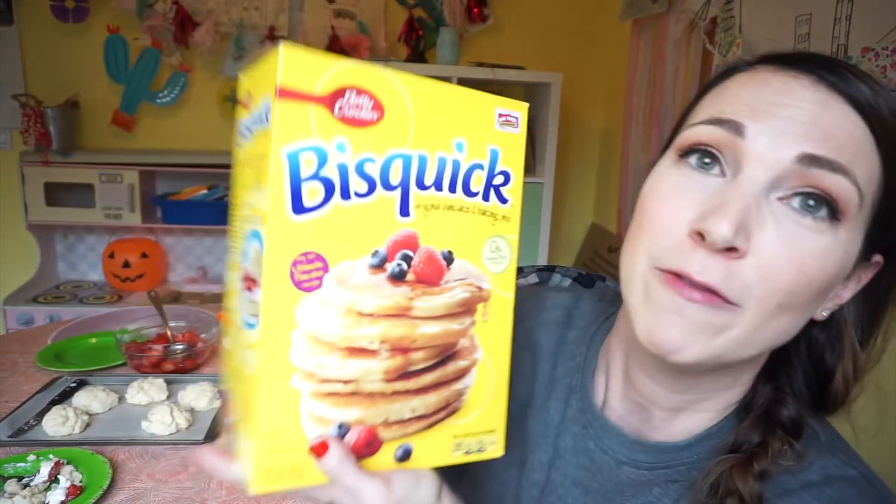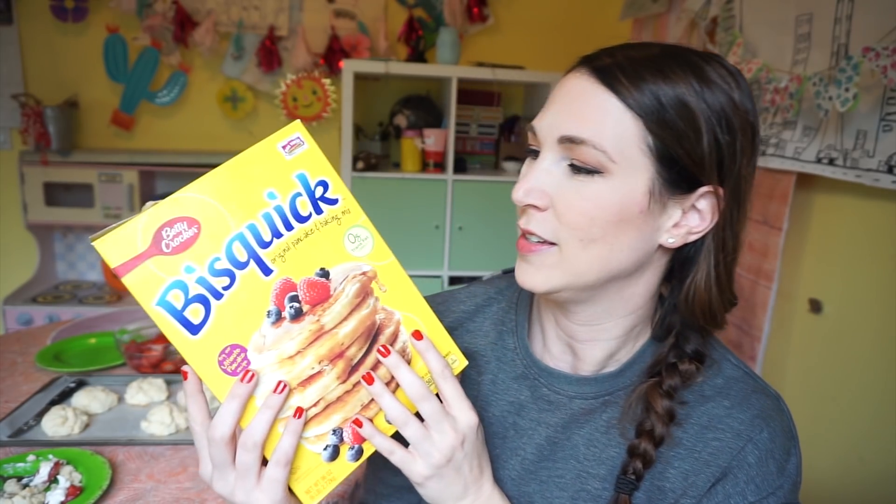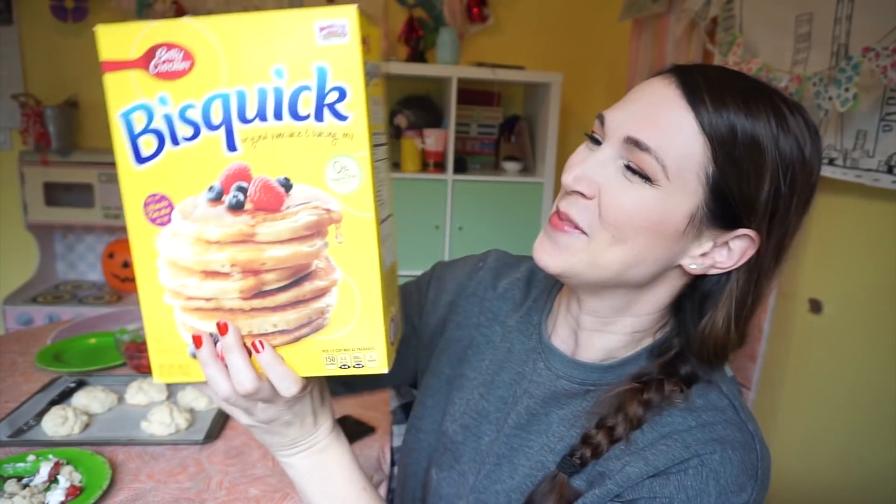Welcome to my second episode of 'Recipes I Got Off the Box.' Last week we did Nilla wafers and I had three different recipes. This week I found a giant box of Bisquick in my pantry — I think this is something I got at Costco. We don't eat that many pancakes and it's been sitting in my pantry ever since. I hope it doesn't expire because we're going to try some today.